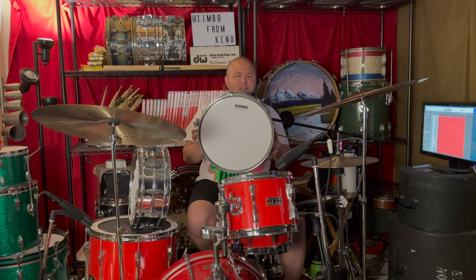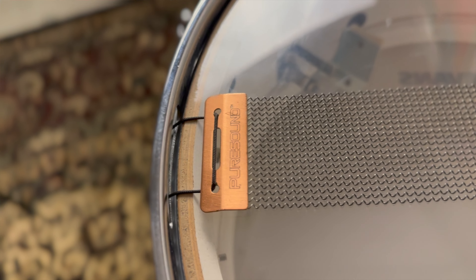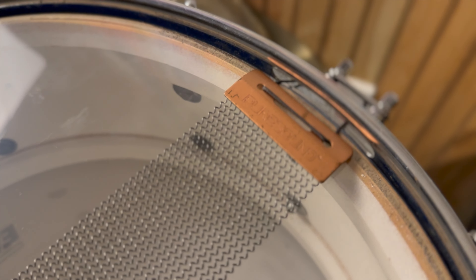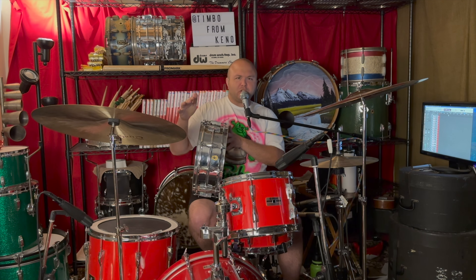It's an interesting tone. I tried to make it sound more modern — I put an Evans UV2 on top, a Snare Side 300 on the bottom, and it's got 20-strand Pure Sound Blasters wires. Good wires, good heads, and it still sounds very much like a vintage drum. We'll see what it sounds like with music later.